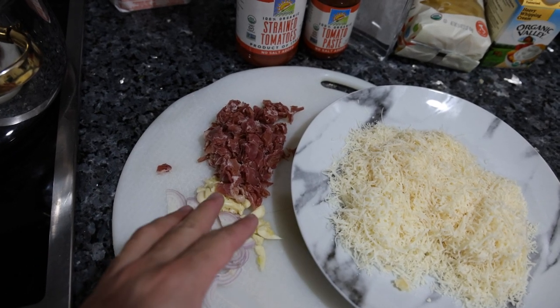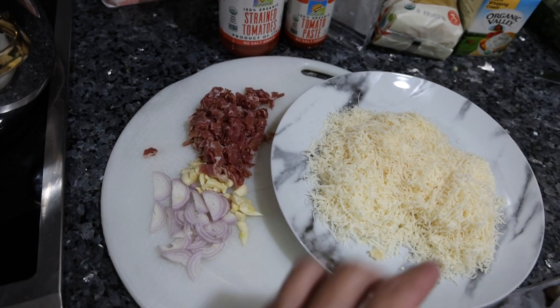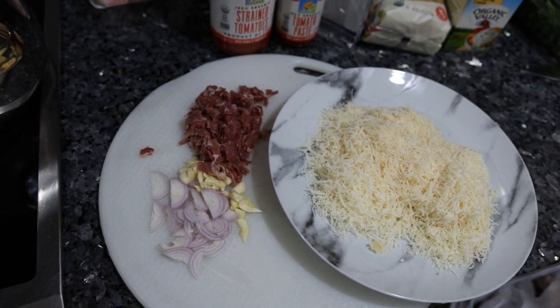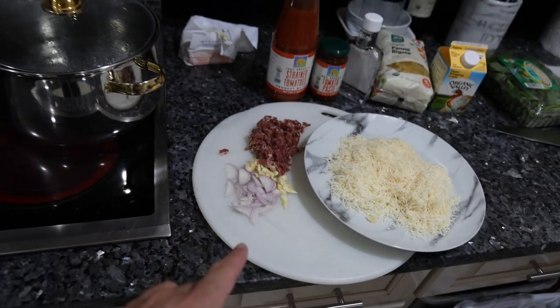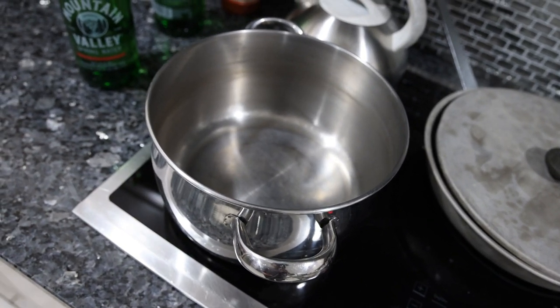Not too much prep work. We diced up one shallot and three cloves of garlic, as well as a few ounces of prosciutto, and about a cup and a half of parmigiano-reggiano cheese. You don't have to worry too much about the dicing because you can just take an immersion blender and blend the sauce smoother if you'd like to, which I think we will do.